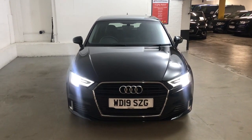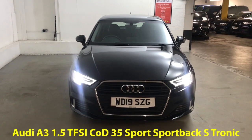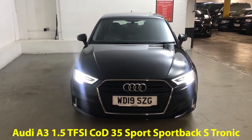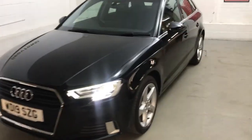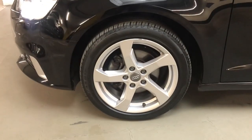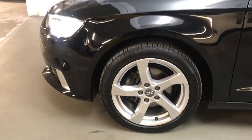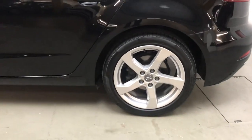Hi guys, Alex here from Draytons. Here we've got an Audi A3 1.5 TFSI COD 35 Sport, finished in Mythos Black metallic paint. The wheels and tyres are all in good condition — these are 17-inch 5-arm design alloys. The car in general is in really good nick both in and out.